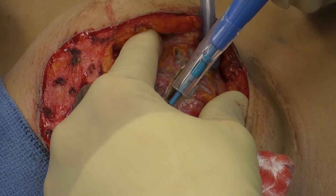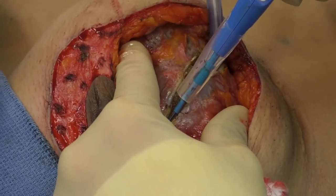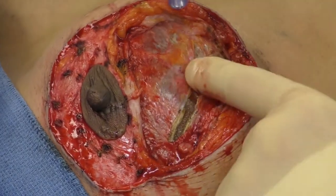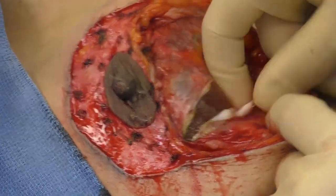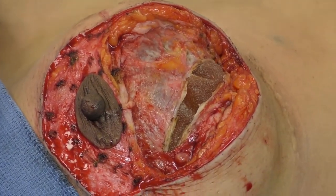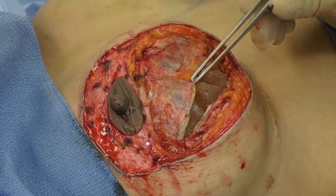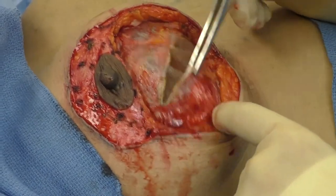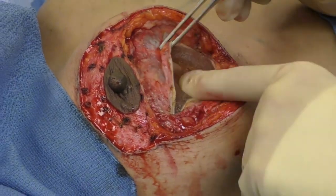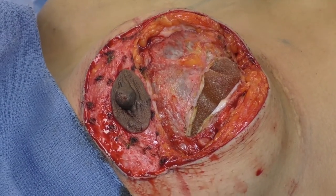There is some fluid there that you can see coming out, and that's not too uncommon. The implant itself does not appear to be ruptured — usually if it is, you'll see silicone leaking out. This capsule is pretty firm. Some believe you should remove the capsule at all times, but I only think it's really necessary if it's pretty firm or calcified. The capsule is pretty firm, so I'll go ahead and take out the entire capsule on this side. That may or may not need to be done on the other side. The implant is not ruptured. It is actually a textured implant, above the muscle, so I'm going to work on getting this capsule out.